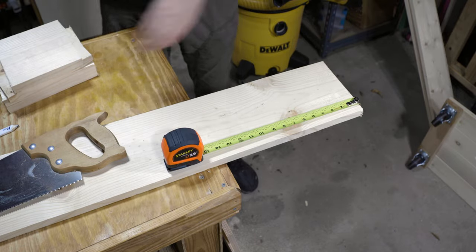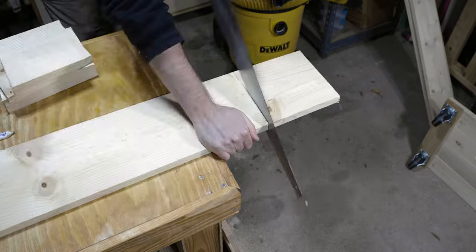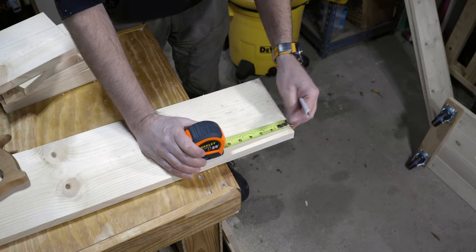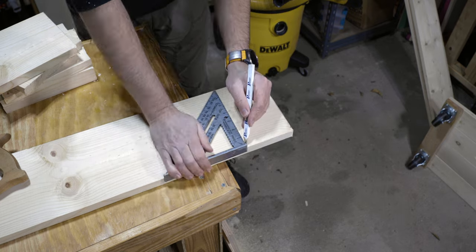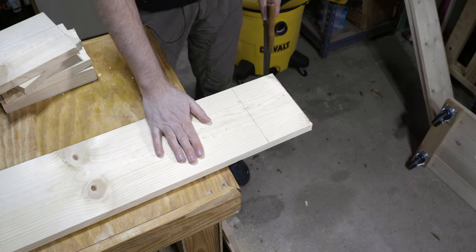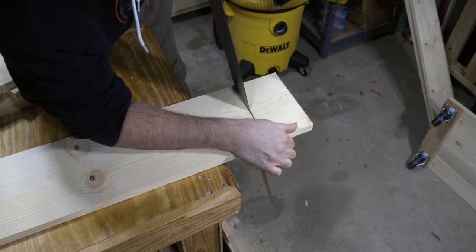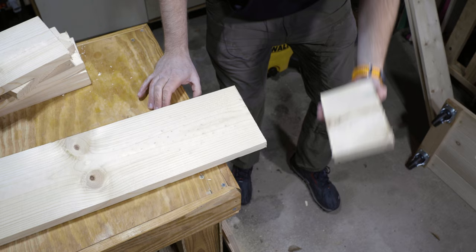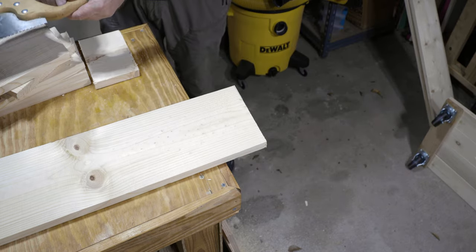Now we're gonna do another longer one at eight inches. The last piece we're going to cut is going to be four and a half inches. Things that could help make this easier: you can clamp the wood down to your work surface. And it's okay if they fall down — you can always pick them back up. That's that for cutting those pieces.